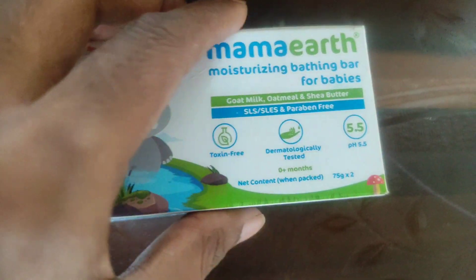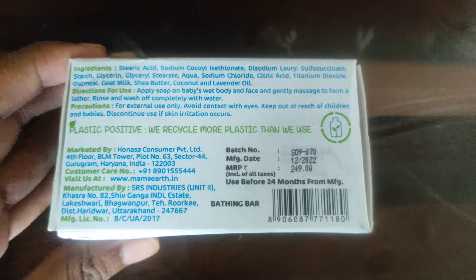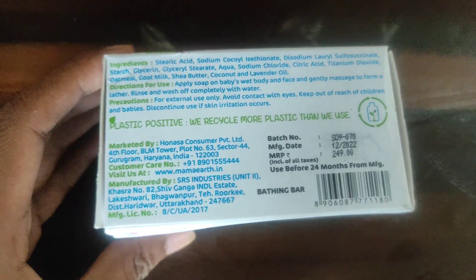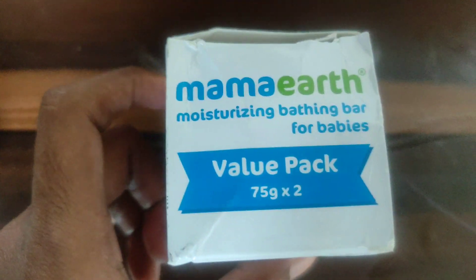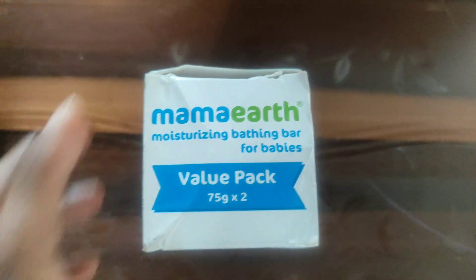Please test it out on yourself and on your baby, and do let us know in the comments below. For two pieces it is 249 rupees, which is a bit expensive but not bad for your baby. Let us know your thoughts in the comments — thanks for watching my channel, bye!